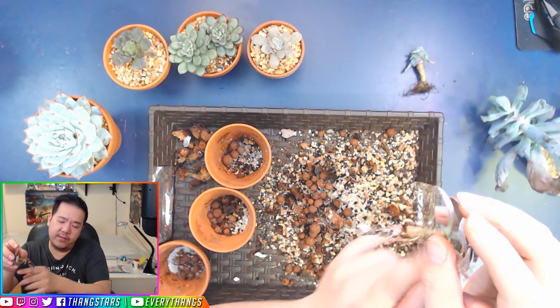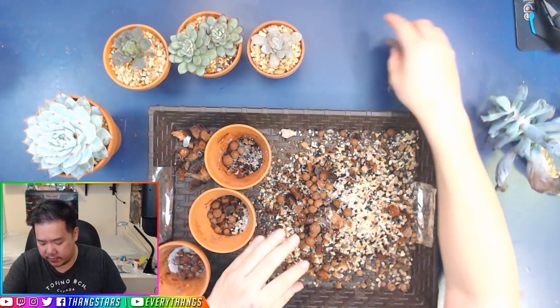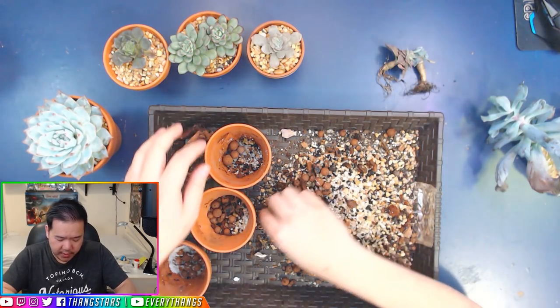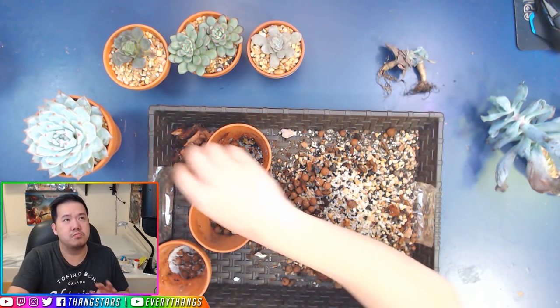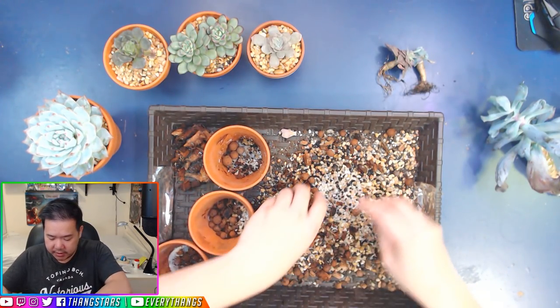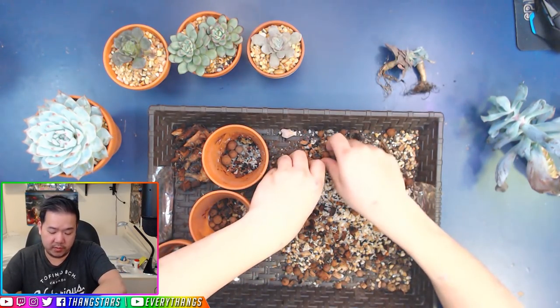When you cut this off and it has new roots, it's going to be a very, very beautiful rooting system. I've changed some of them into version 2.0 and some of them had rooting systems so huge for such tiny plants. I think it's also because we've been giving them root hormones as well.